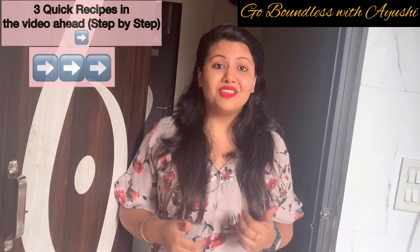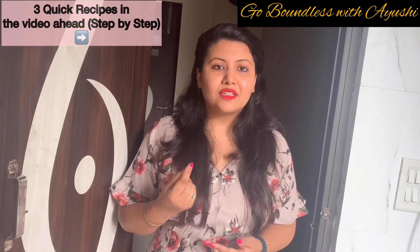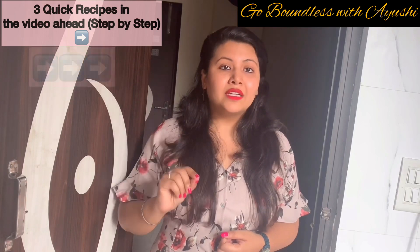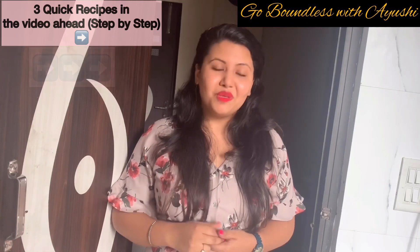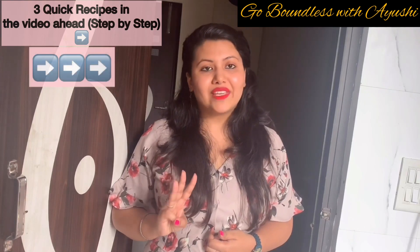That is the way you change — you have to do a little effort. So it is the right time to start green tea. Consume it for 5 days in the ways I am telling you and you will just love it. Keep watching my video to know how I make green tea in 3 amazing ways.